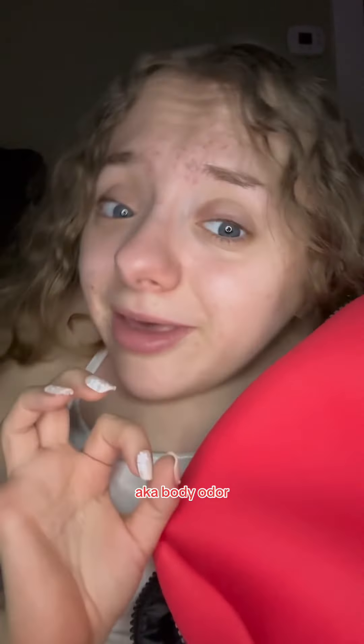Let's get down to the nitty gritty and talk about something nobody wants to talk about — body odor — because it's not cute. Here are my go-to products to make that body odor non-existent.